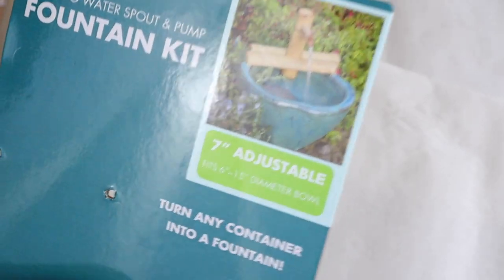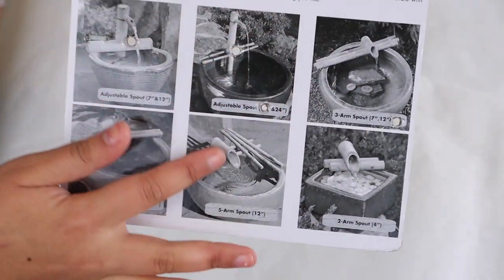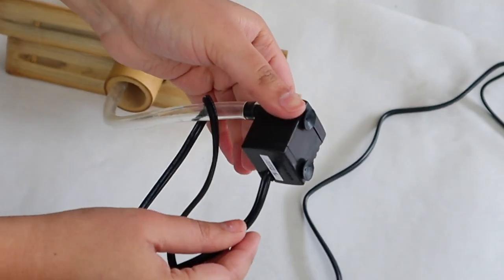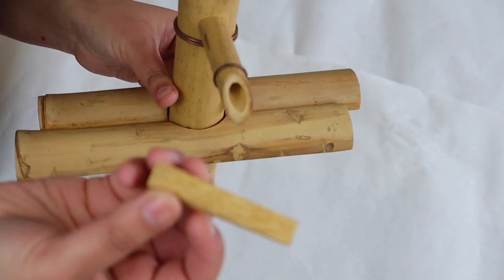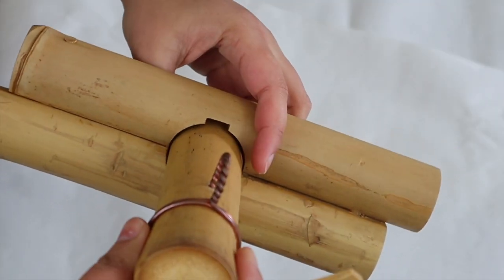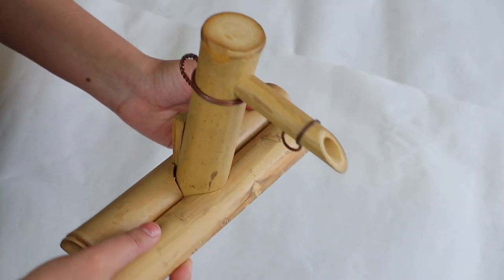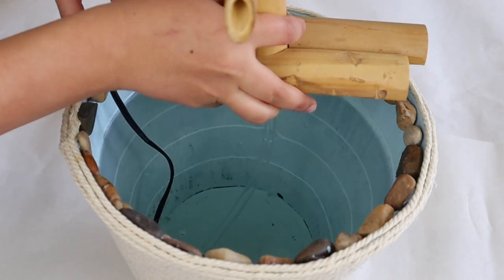For the fountain part of this project, I ordered this bamboo fountain kit off of Amazon. It's a complete kit and it comes with a water pump, and you can also adjust the height of the fountain. Using the bamboo piece that comes with the kit, you just place it behind and adjust the height as high or as low as you'd like. Fill the bin with water, submerge the water pump into the water, and place the fountain on top.